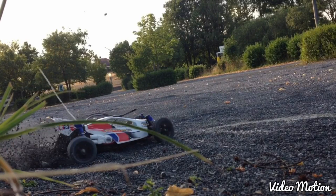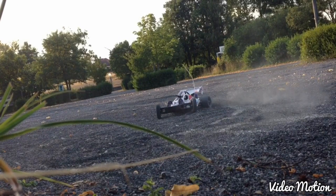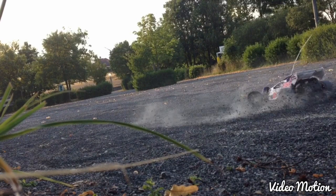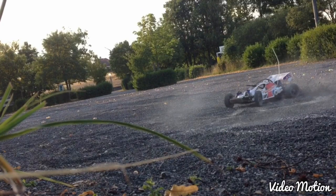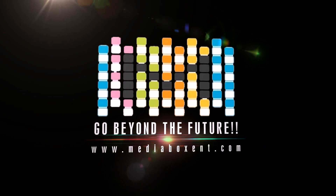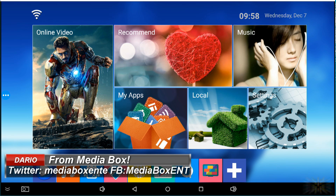From the studios of Media Box Entertainment, Wednesday December 7, 2016. The application of the week: Remote Control. How are you doing everyone, this is Dario from Media Box — what a great day to start December.